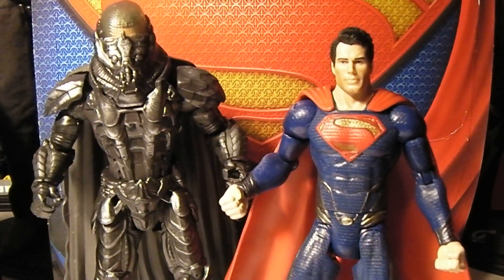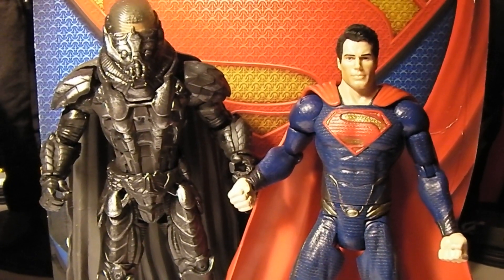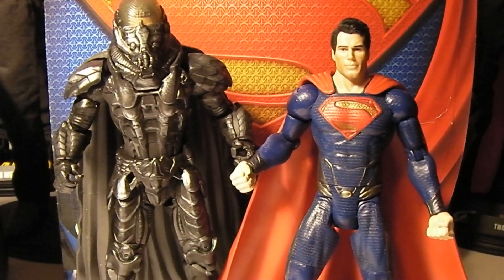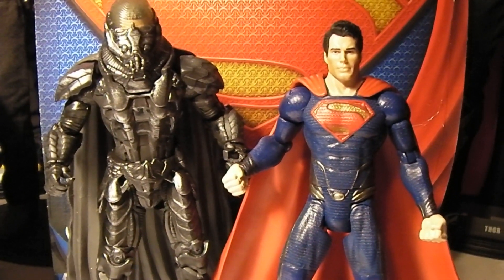Definitely excited about the movie coming out this week, and I can't wait to see it. And looking forward to Hot Toys with their release of their 1:6 scale Man of Steel figures — hopefully they'll be later this year, or at least by early next year, so we'll see.